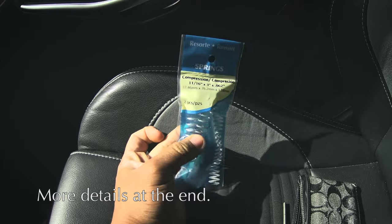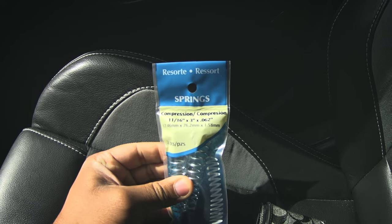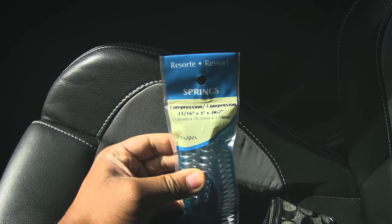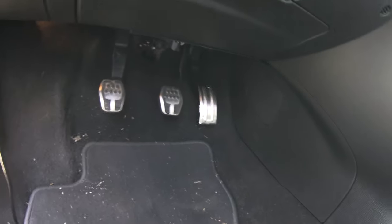I will have an extra spring, so if anybody's interested you can DM me on YouTube or Instagram. These are the dimensions you need, but the Hillman number 47 spring will work correctly since the purpose of the spring is to get the pedal to come all the way back up to the top.